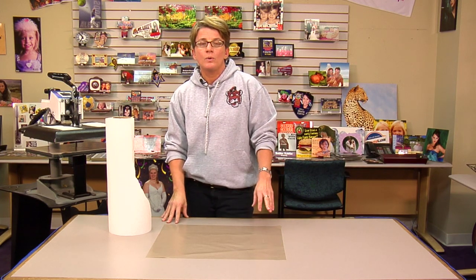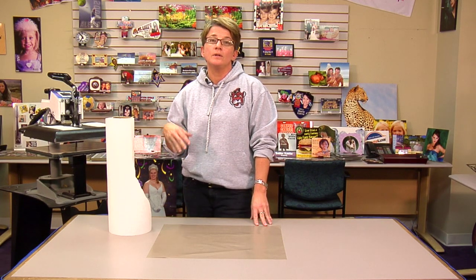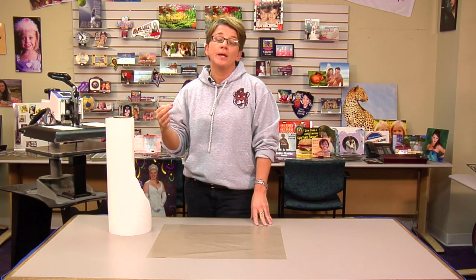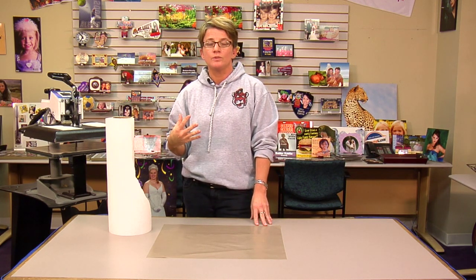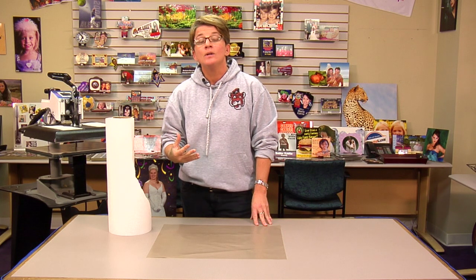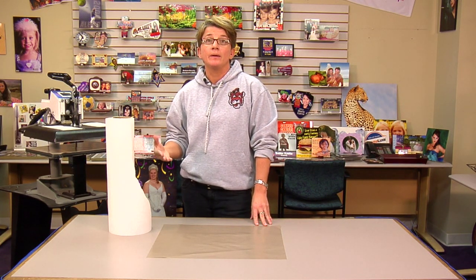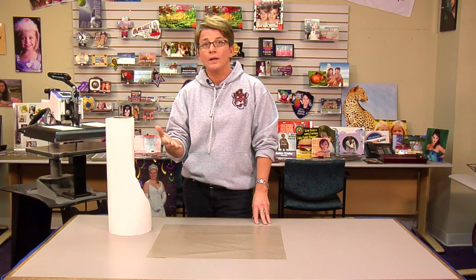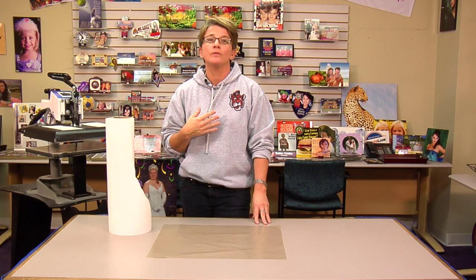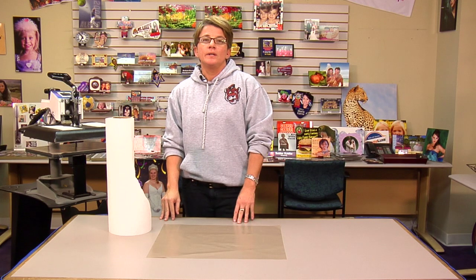A couple other things that will cause modeling: high resolution images. What happens is the print head puts more ink down — more dots of ink — with high resolution images, which causes over-saturation. Over-saturation is another thing that causes modeling, meaning setting your printer settings to a really high quality. We typically set up your printer here so that doesn't happen, but if you venture out on your own and increase your media type, you're going to over-saturate your paper.